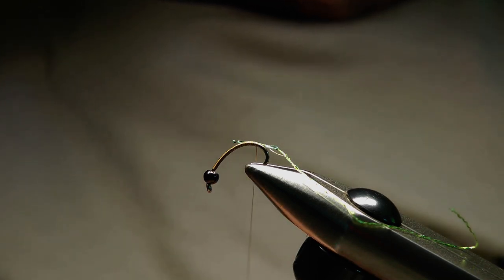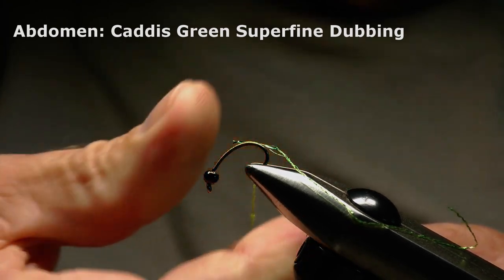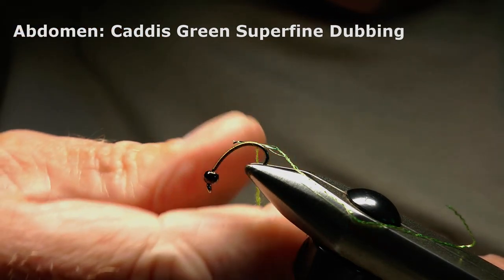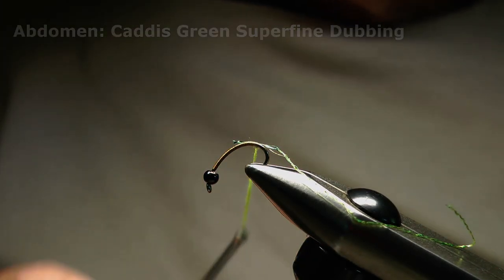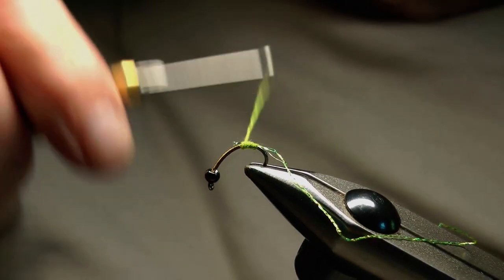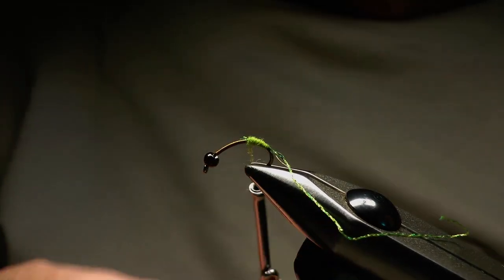I'm using superfine dubbing for the abdomen and I'm going to twist it onto the tying thread quite tightly so we make a relatively thin dubbing rope. That way I can hopefully have better control as I build a tapered abdomen and work my way back up towards the eye of the hook and the bead. We start thin at the rear of the hook and then just build that taper as I work up the hook, adding dubbing as I go.